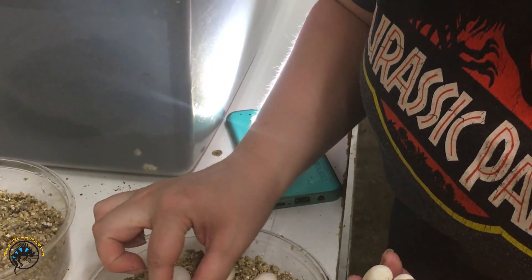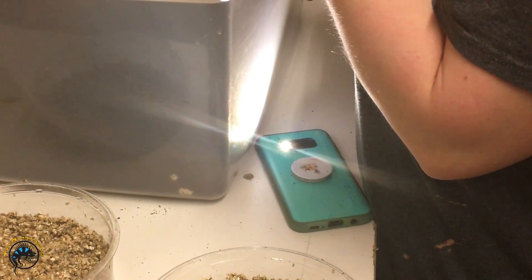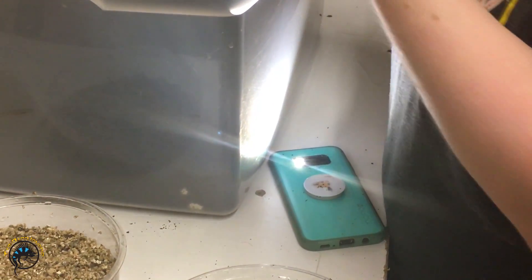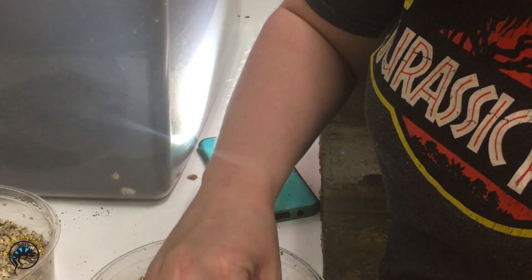She's also candling them, and when you candle them you can see exactly where they were each implanted. You can see it really well, but it doesn't show up well on this camera — probably because my phone is on real bright so I can see them.